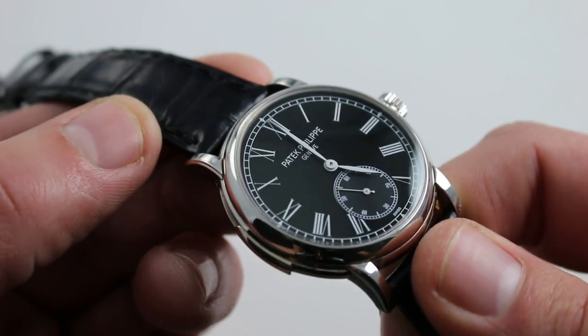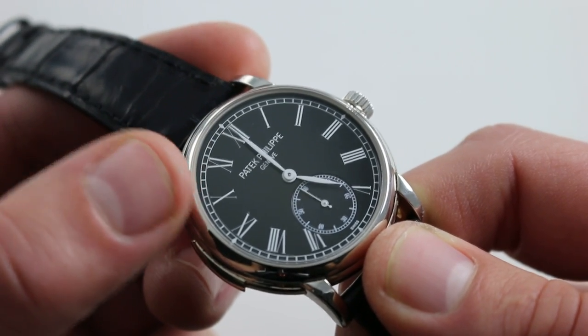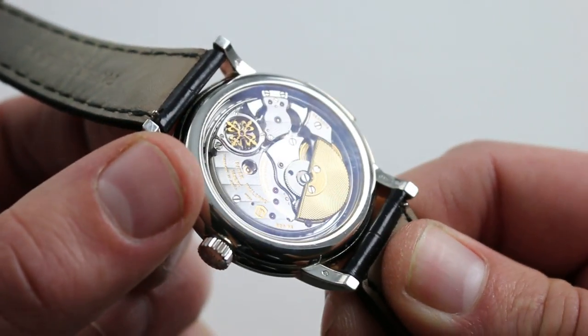Of course, you won't want to forget it because of the beauty of the minute repeater and the pleasure of the case back. But in many ways, even without dial luminescence, you're set day or night, because the repeater has your back — and the repeater is beautifully finished.